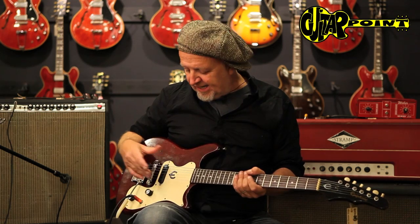We had a couple of those here before, and they're always great. I don't know what it is — it's a simple guitar, it's an original design.